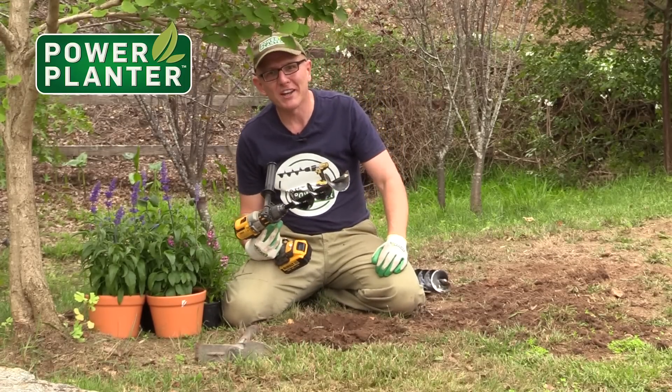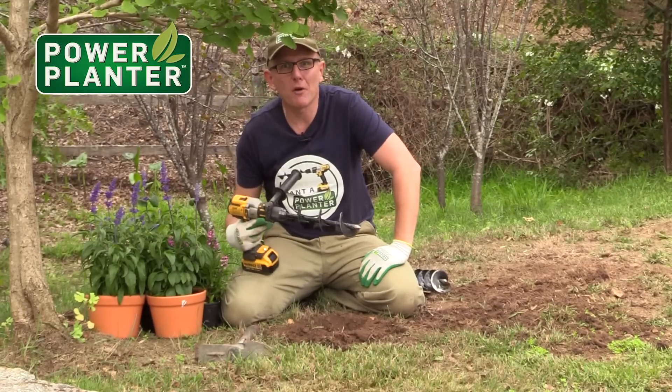Rocks! You should get one of these for your garden. It's a crazy tool — your neighbours will have envy. Power Planter.